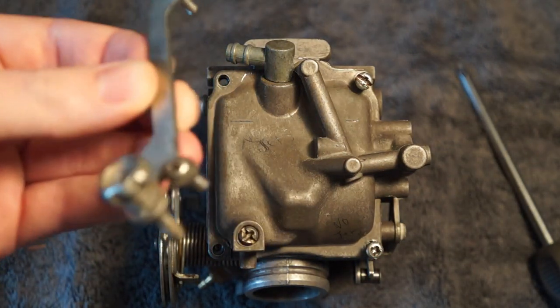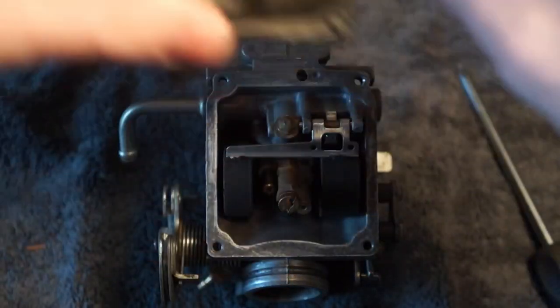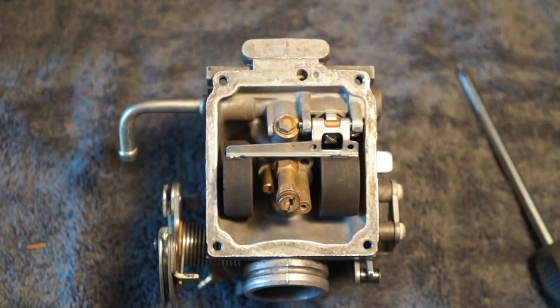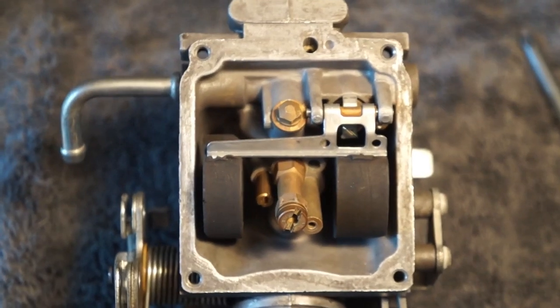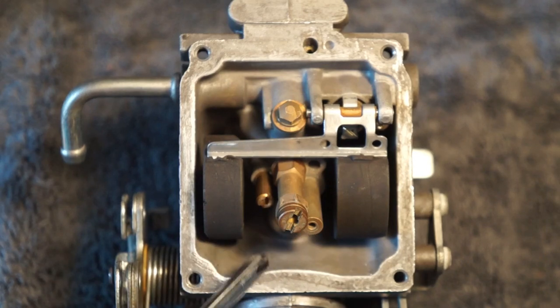That's going to come off on this bracket, so just keep track of that. Then the float bowl is going to lift up, and that's going to expose your jets. Right here in the middle, that's the main jet, and to the left of it is the pilot jet.